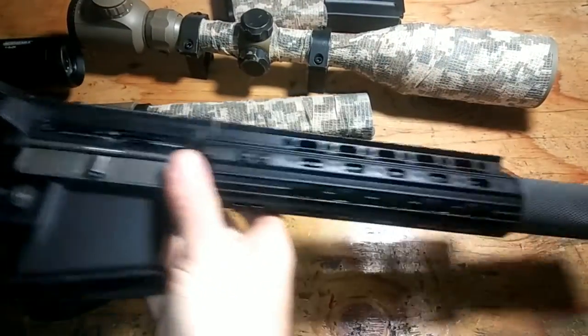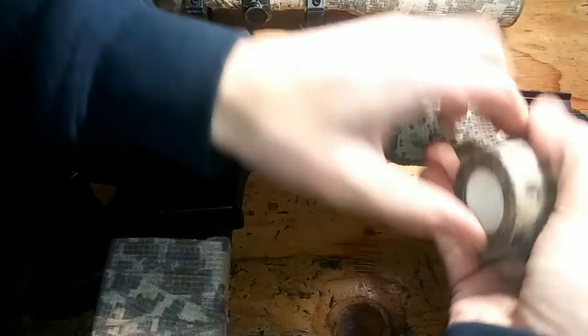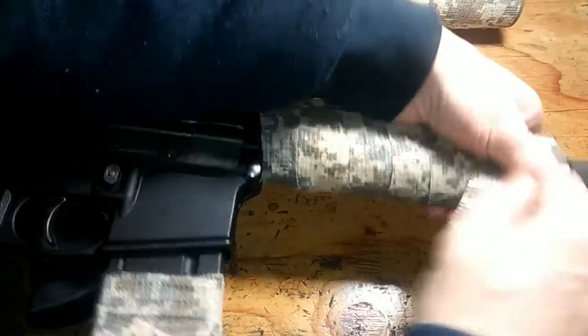Let's wrap this rail and see what that looks like. Start off here. This could be because the aluminum's cold on your hands in the wintertime, or for camouflage purposes — just to kind of break up your image. And that looks pretty awesome. Instead of having an all-black gun, it would definitely make it to where you don't stand out as much.